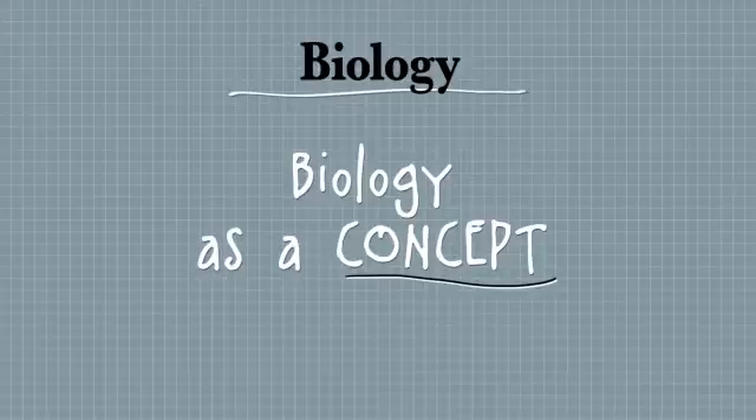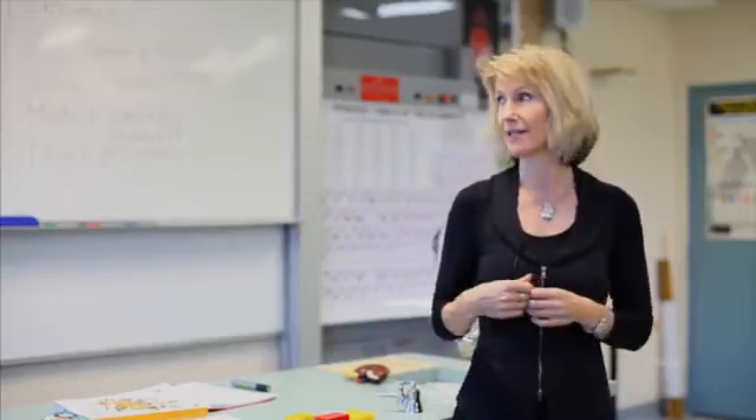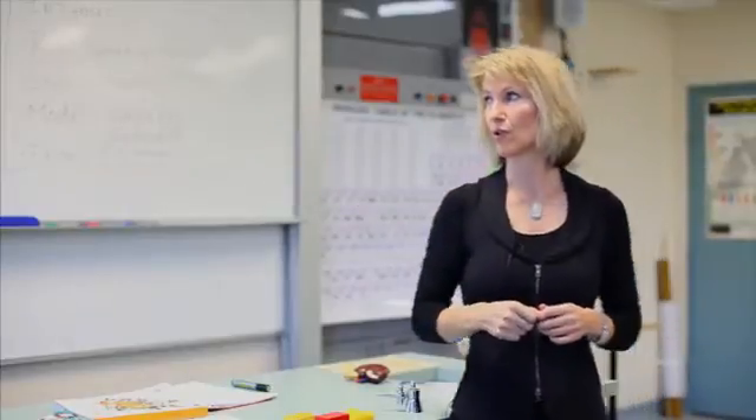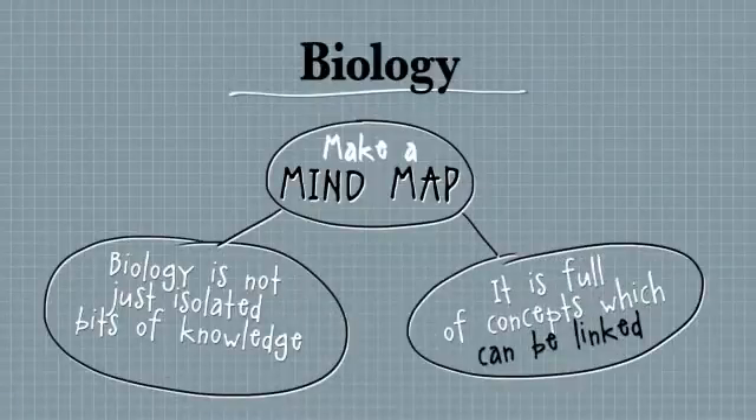A mind map or a concept map is a really good way of putting some ideas together in a simple way. You can use Inspiration on your laptop or you can just do it by hand. So you can see in 'Search for Better Health' you might be studying infectious diseases — that links to all of the different pathogens, and you have to know them and distinguish between them.